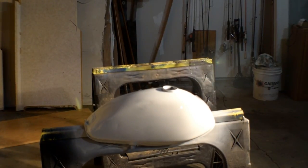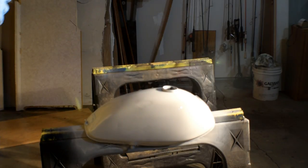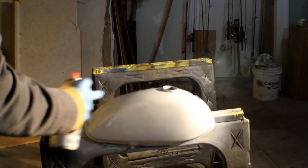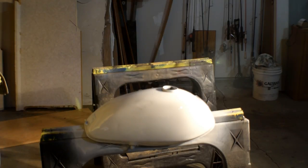That actually did not film - must have not hit the record button. But we have our first coat on. I did get a little too heavy, a little close, and we did get some runs down here. We're gonna let that dry, assess it with probably some wet sanding, and then go to a second coat of white.